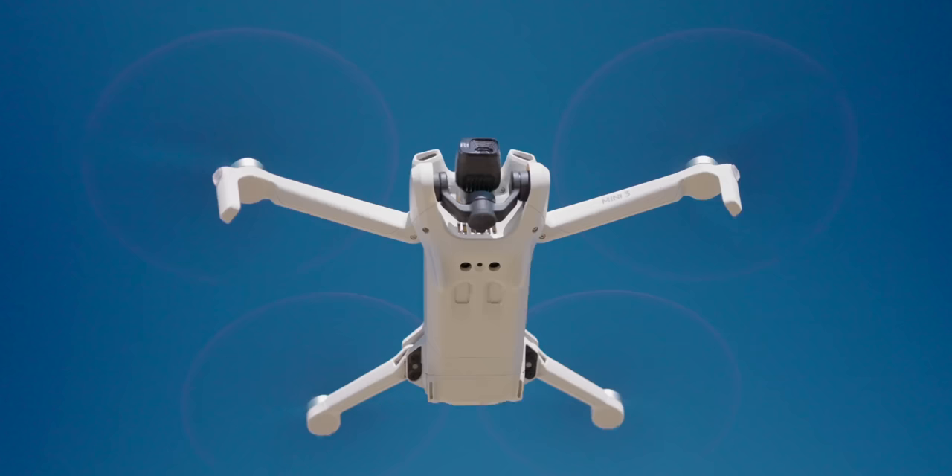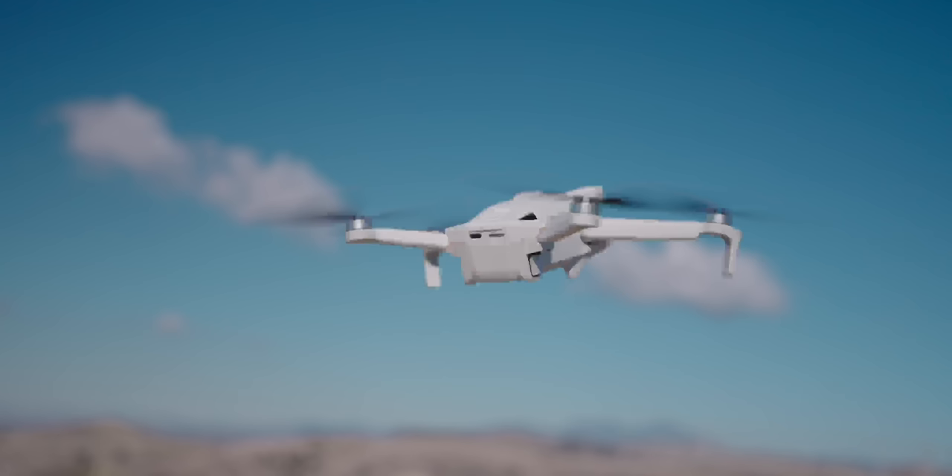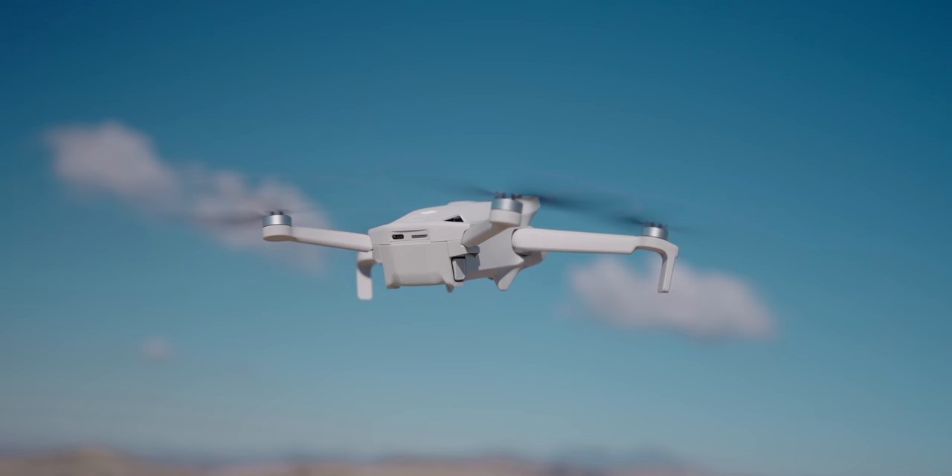There are no obstacle avoidance sensors on this drone. However, on the bottom there are two sensors that tell you the distance from the ground to the drone — useful for takeoff and landing. On the back of the drone there's a USB-C port and a micro SD card slot. When filming or taking photos, make sure you have a card inserted because that's where your media is recorded.